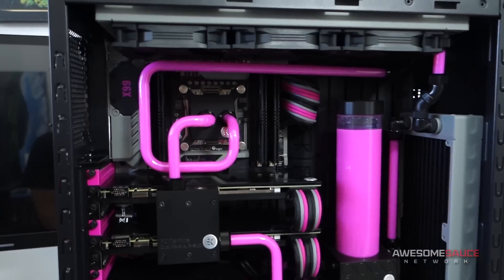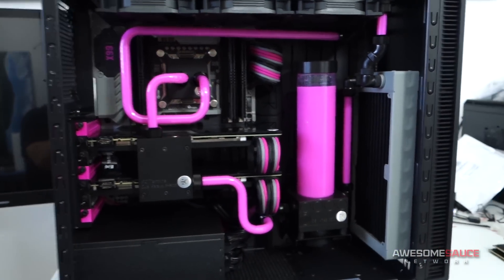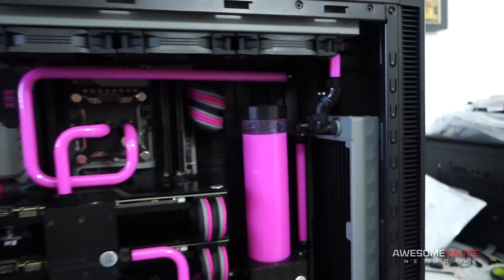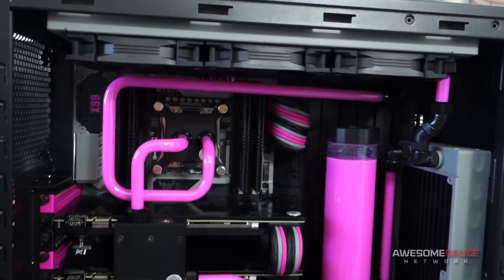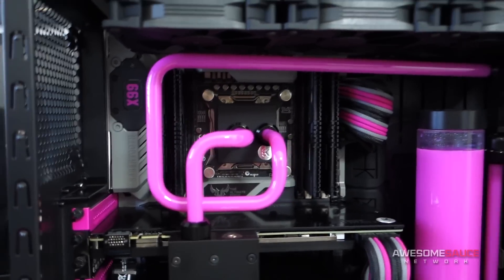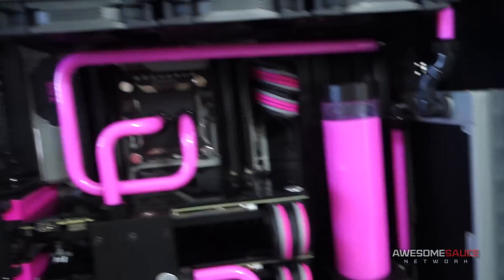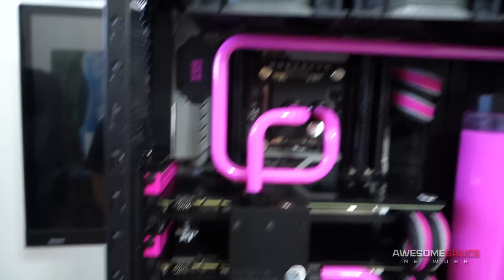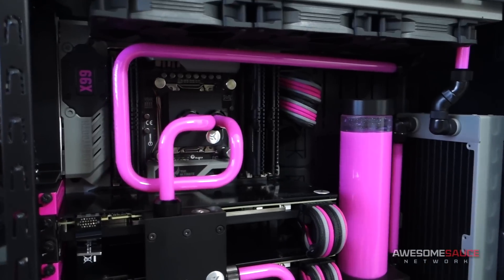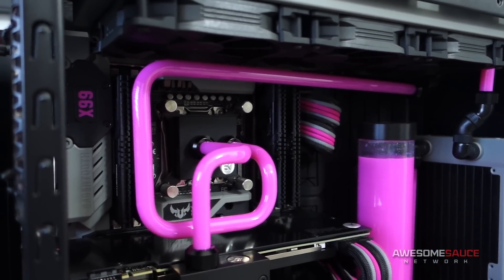The first thing I've changed was the hardline tubing. I pretty much took out all of the hardline tubing that I initially put in, apart from that tube right there and that little one up there — those were fine. But as far as the big three: the one going from the 360 rad to the CPU, the CPU to the terminal, and the terminal to the pump. I actually fine-tuned the tubing just the way I liked it and it looks a lot cleaner as a result.